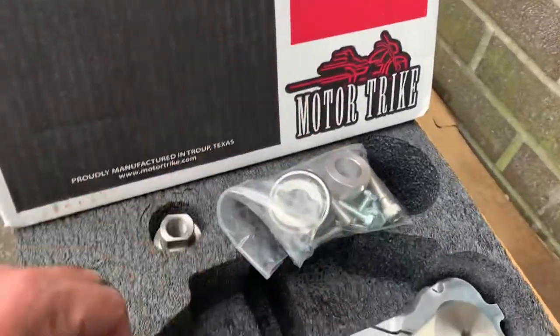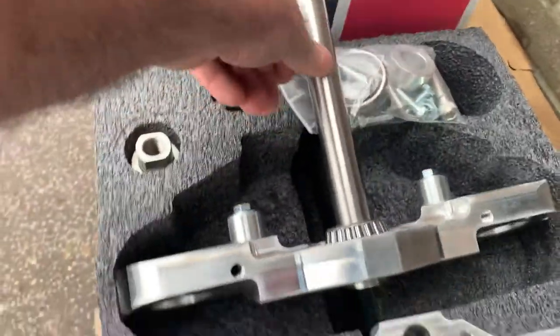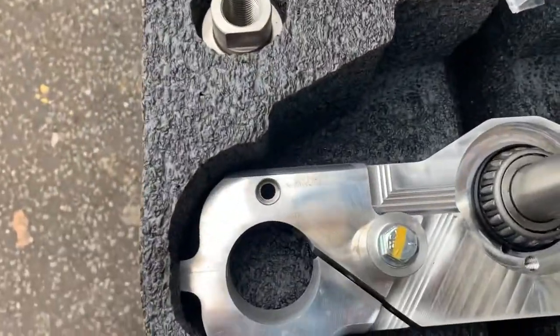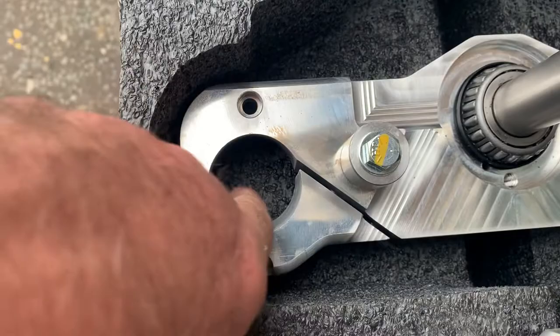But a beautiful bit of kit, as I say — all CNC machined. You can see the quality of this thing, really over-engineered. This is a rake triple tree. If you look down at the holes, you can see this is angled.